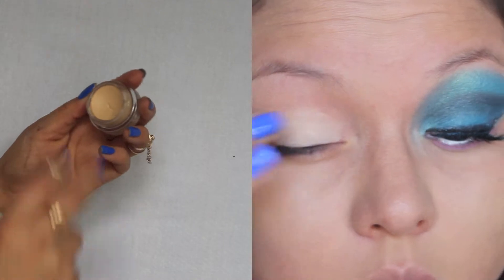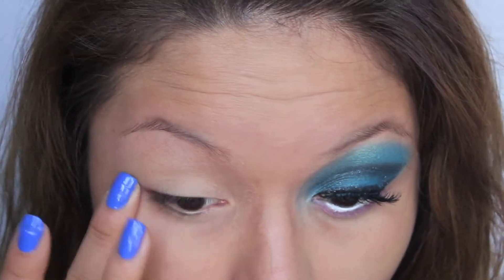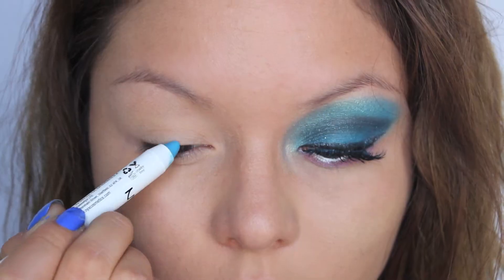Hi guys! As always, I'm going to start off with my primer from MAC, Soft Ochre, and I'm going to put that all over my lid and underneath my eyes.